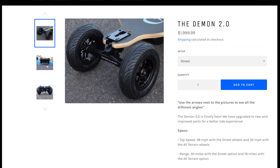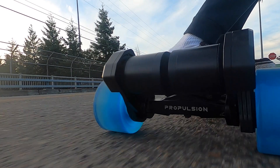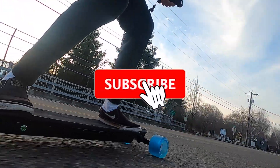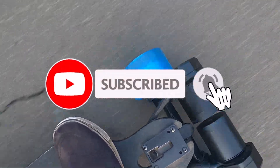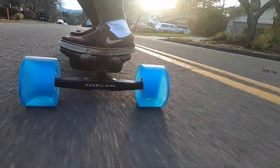They're going to be entirely new and game-changing for the community, so if you're subscribed you're going to find out about these products first. Make sure to subscribe to our YouTube channel, like this video, and comment down below what you think of the Ubox and the Demon 2.0. Thank you guys so much for watching and we'll see you in the next video.